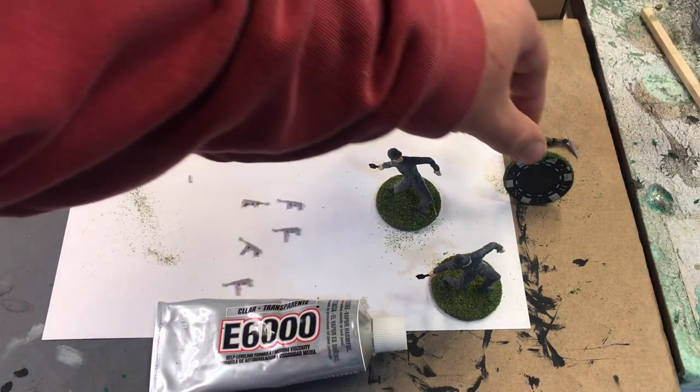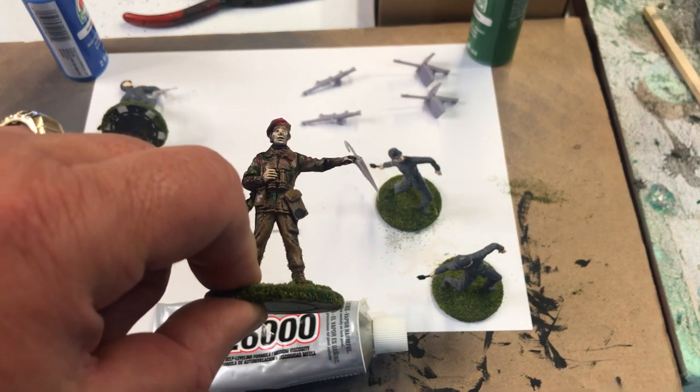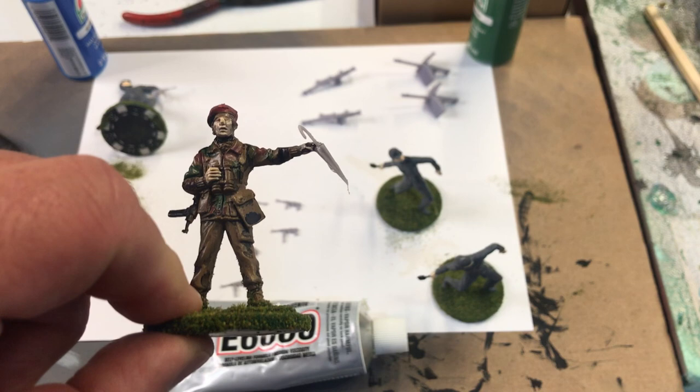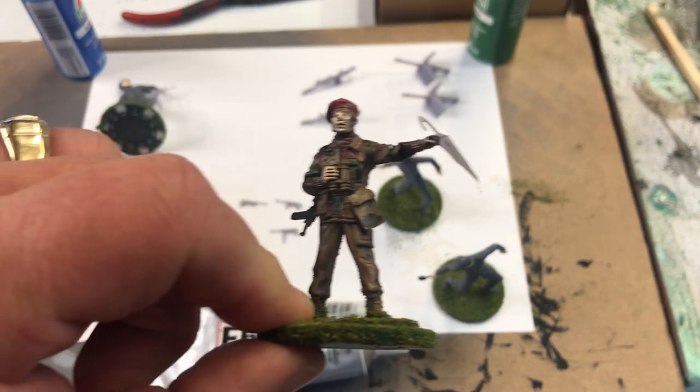So they will have weapons. I have the Arnhem game coming up at the Williamsburg Muster in February. I need to have an umbrella — and there we go, one umbrella.